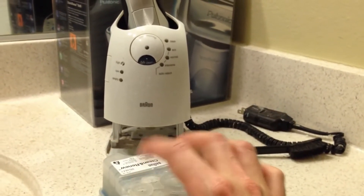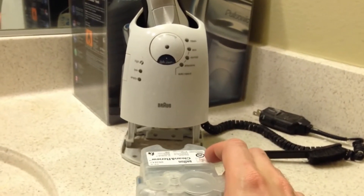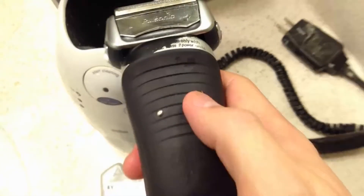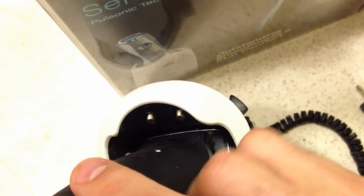When you pop it in and go to clean it, it's going to clean everything else that's left, and these cleaning cartridges will last a lot longer. If you do the trick where you don't leave it open, this thing will last a long time and stay clean. The problem is when the dock gets clogged, the shaver won't get clean, and the water instead of going through that little hole builds up and starts wearing down the components — that's how you damage it.